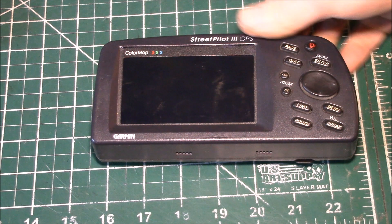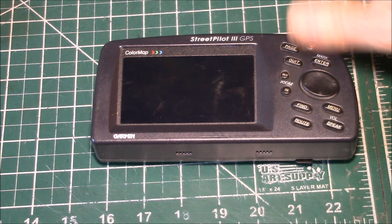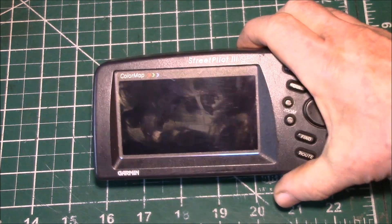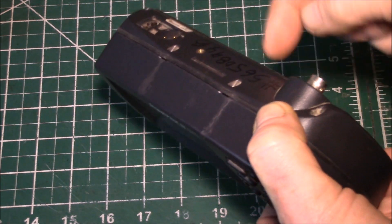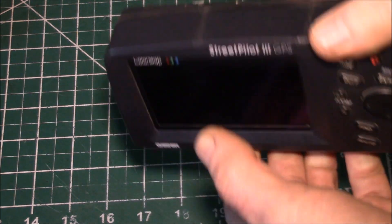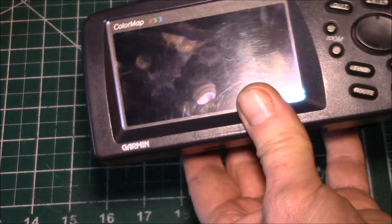Good morning YouTube. This is my old Garmin Streetpilot 3 GPS, also called their color map series. I showed you this in an earlier video. I've used it a couple of times in the last few months and I went to turn it on because I wanted to connect up the data port and upload some geocaching waypoints, but the thing wouldn't turn on.